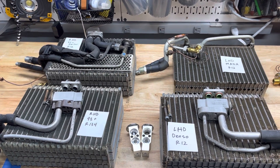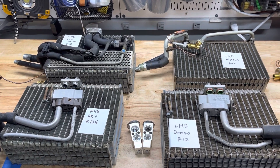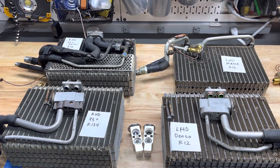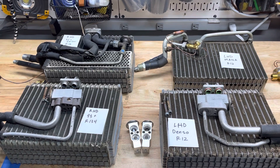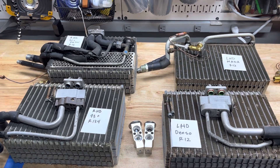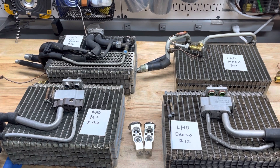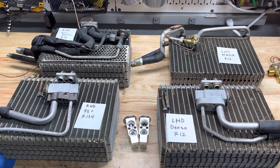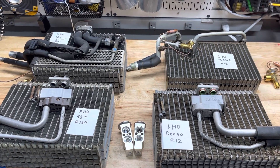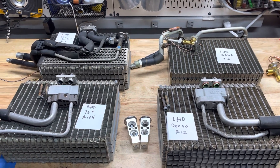Since we've gone through this much trouble obtaining these different evaporators, figuring out the expansion valves, part numbers, and what goes where — we're going to start offering kits. In the next week or so we'll be putting kits together and you'll see them hit the website. It'll be a complete expansion valve replacement kit including an expansion valve, o-rings, seals to seal up the box, and for Mana-style units we'll include cork insulation as well.